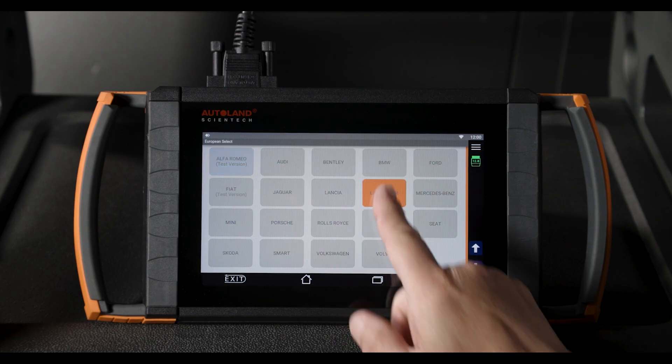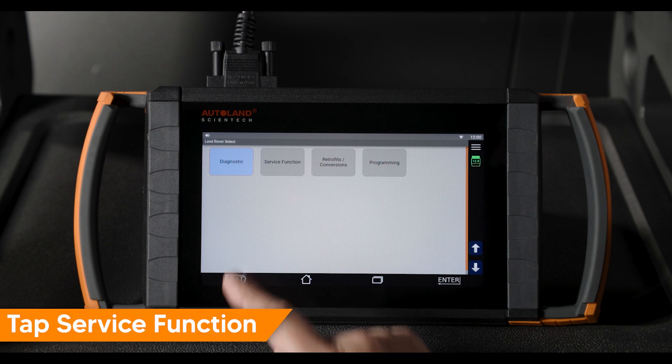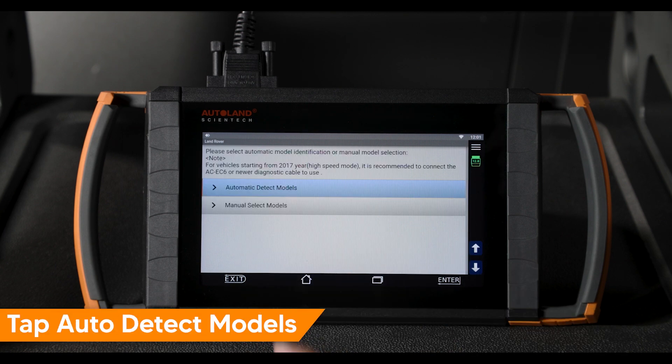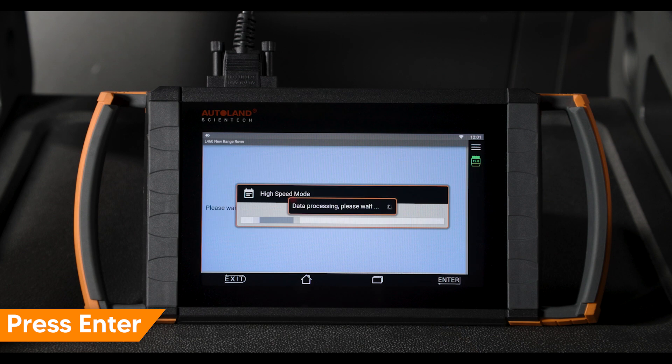Connect a suitable vehicle power supply. From the Land Rover main menu, tap service function. Tap auto detect vehicle. Confirm the vehicle is correctly identified. Press enter to continue.